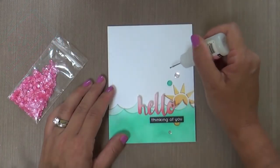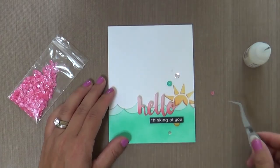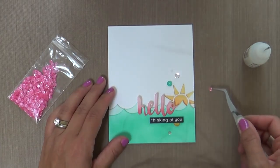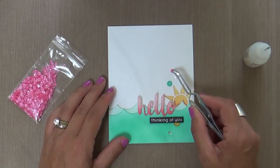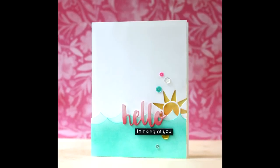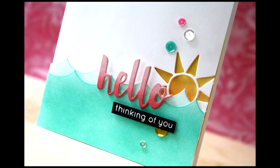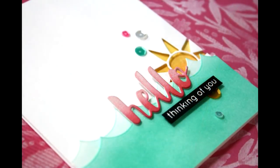We're finishing up this card, adhering the sentiments. And then for a little something something, a few sequins — I'm using some Pretty Pink Posh, this one I believe is Watermelon. I love the four millimeter size; I think they're so cutie patootie. So this card is finished! I hope you enjoyed the video. Thank you so much for joining me. Have a wonderful day and I will see you next time.